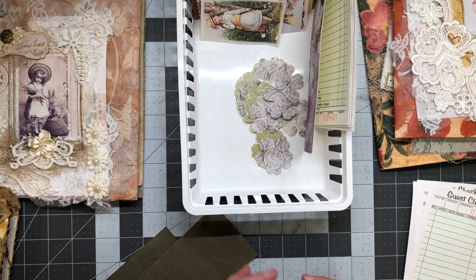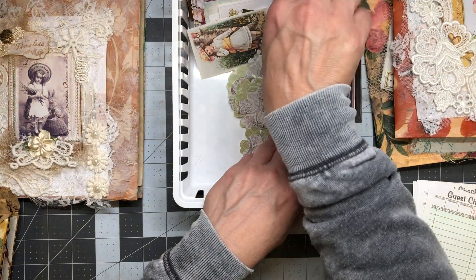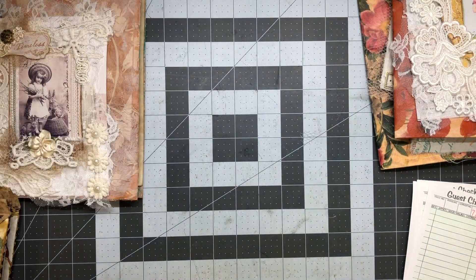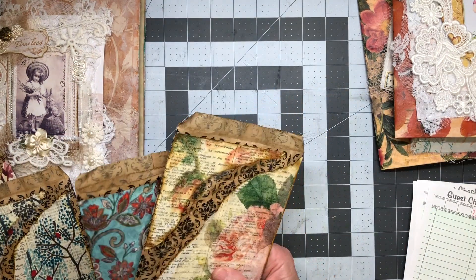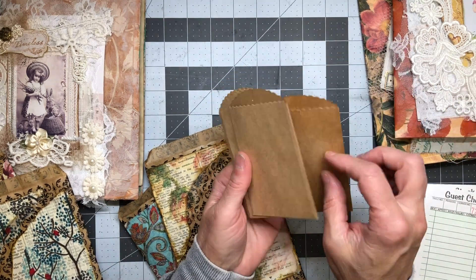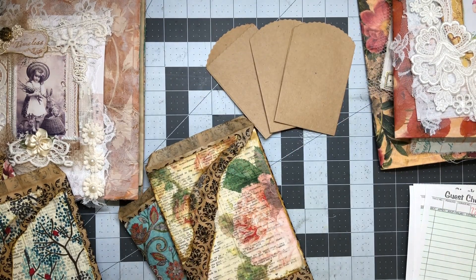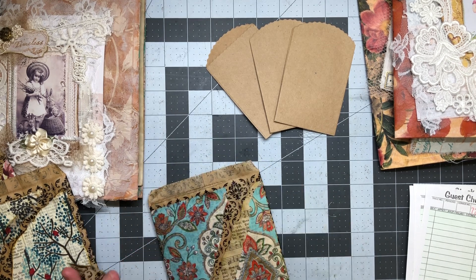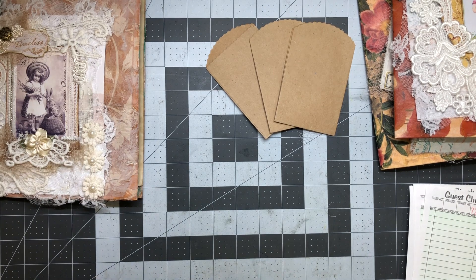I'll stick these back in here for now and get those put away hopefully by the end of the year. Oh, I could do these little bags — remember these? These were cute to do, to make for a 'this belongs to' type thing. I'll do three of those.